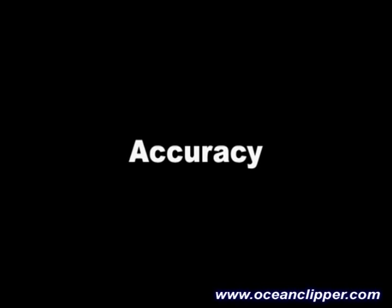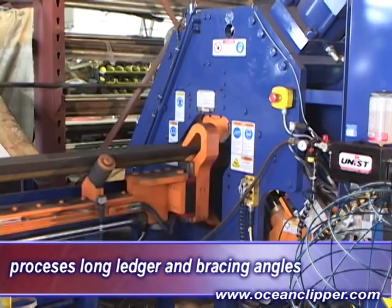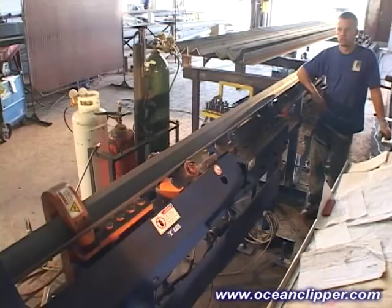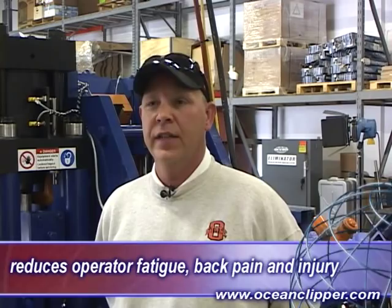The Ocean Clipper produces clip angles with superb accuracy and efficiency with tolerances less than 1/32nd of an inch. And while the clipper is specifically designed for short clip angle production, it will also comfortably and accurately produce long bracing angles with multiple re-gripping of the material. We run our ledger angle through it too for the buildings, which is 20-foot. This machine is very effective for long angle because it has the rollers on it that extend out. There's no handling to punch or anything — you just let it feed through, it cuts it, you move it off the rollers and you're done. It saves your back. You're not pushing it through anything, you're not having to handle it. The machine does all the work.